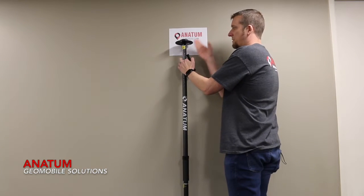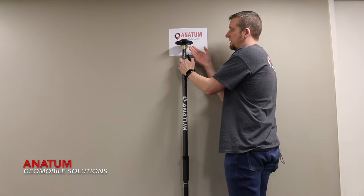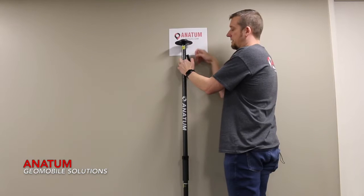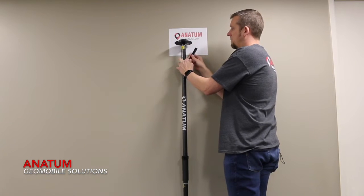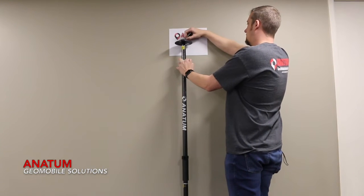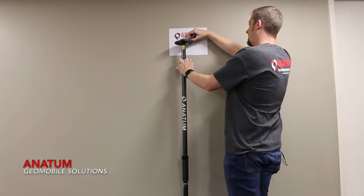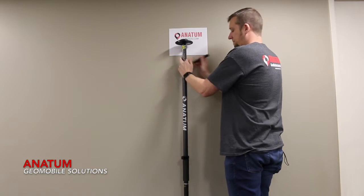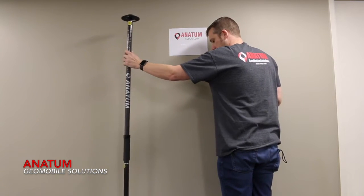What we want to do specifically for this brand — this is the Aero Gold RTK receiver — for this one we want to know what the height of the top of this antenna plane is, this magnet plate. So what we're going to do is just mark the top of this line, and then I'm just going to set this aside.